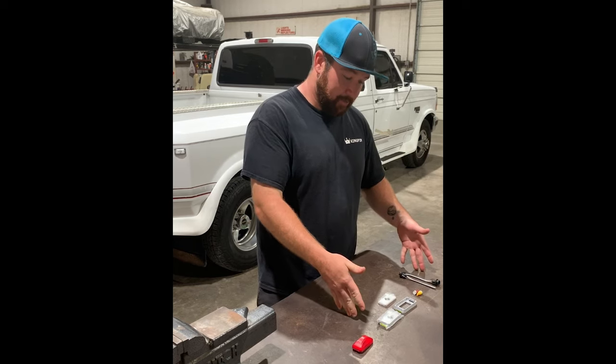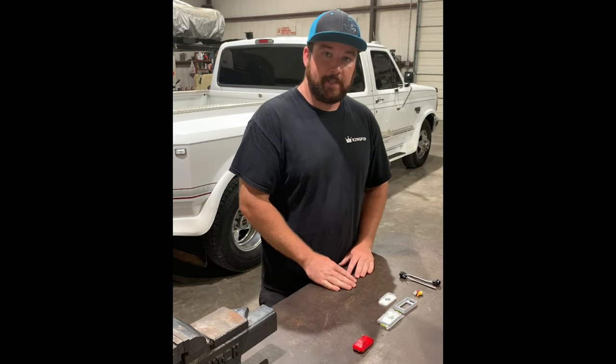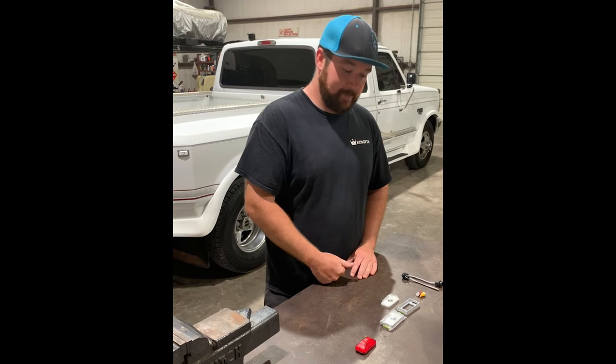Everything in the kit is shown here. The only thing you'll need is basic wiring essentials, and you'll be able to install these — which is what I'm gonna do. Can't wait to get it wired up and see what it looks like.